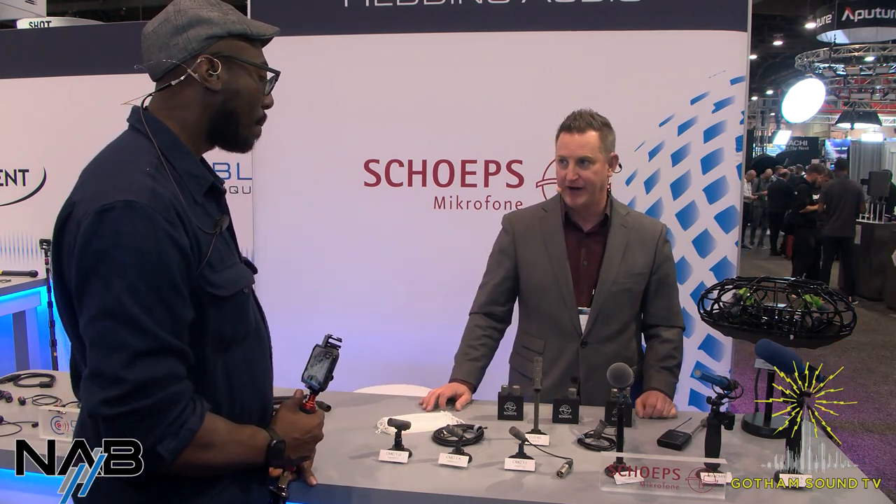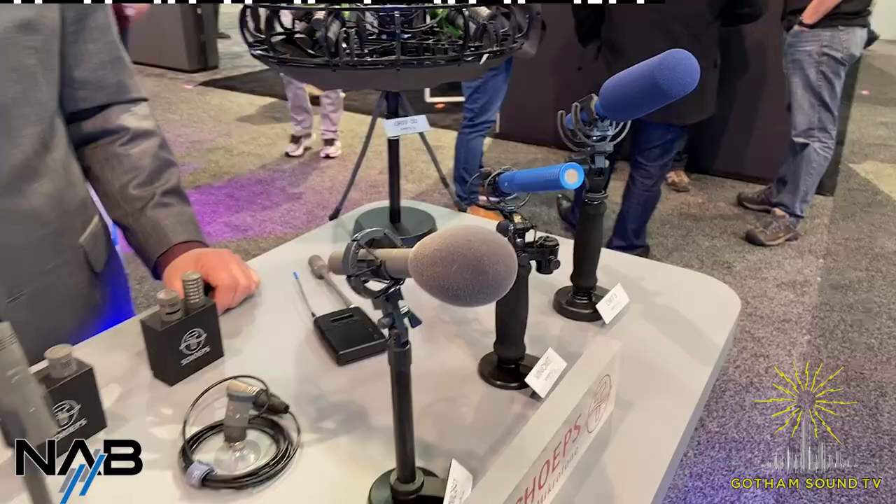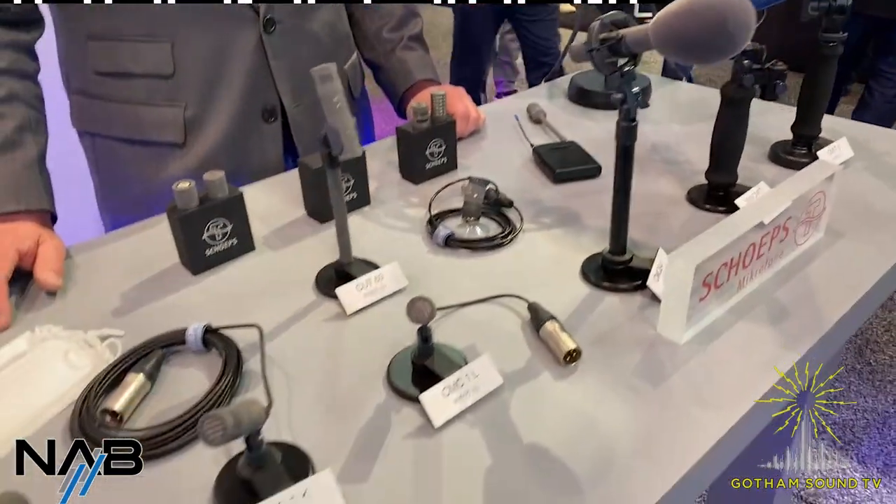Thanks so much, Scott. We really appreciate it. No more questions, so we'll wrap it up. Nice seeing you guys — thank you for stopping by. We'll see you at the Gotham Expo in a few short weeks.